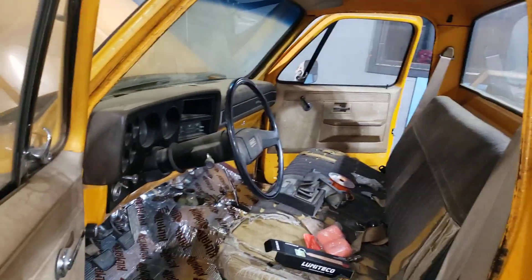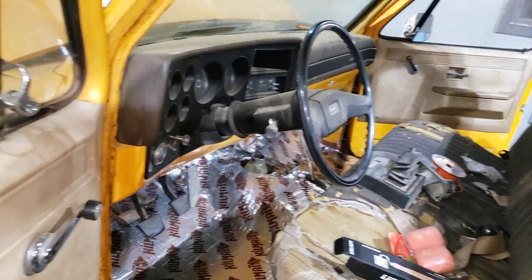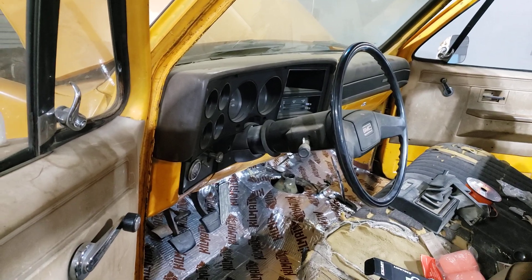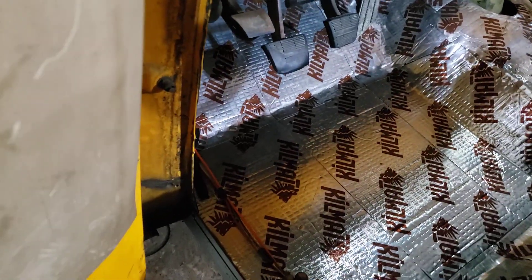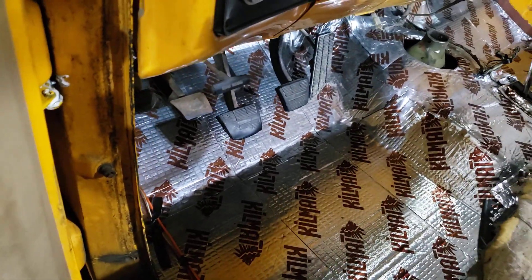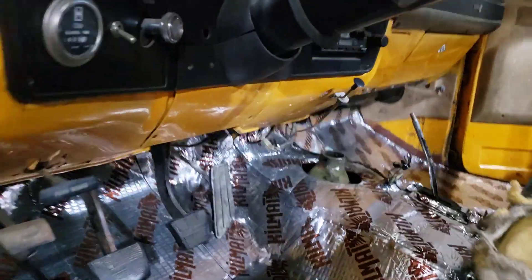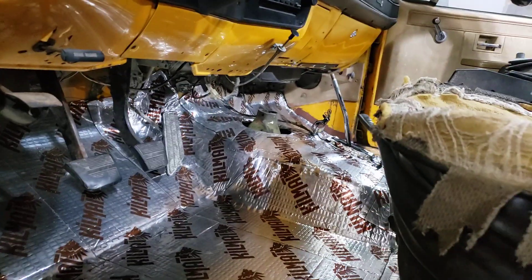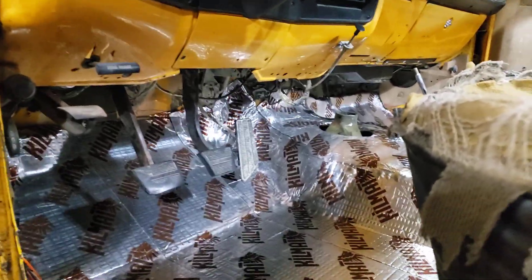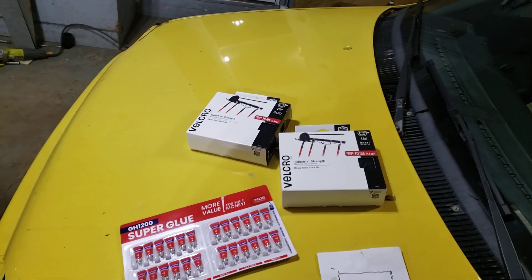That's roughly where I'm at right now. Kill mat's in — looks like crap, I do not care. I'm not going for looks, I'm going for functionality and it functions great. The only downside is I got this wire and there might be a bump — maybe it'll get covered with a floor mat. I got to measure right here and figure out what kind of floor mats are going to fit. It looks like I could fit some massive floor mats in here — almost two feet, like a two by three floor mat. That's the rough plan.